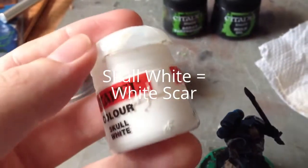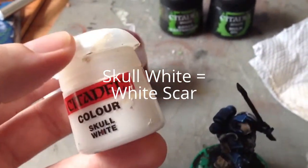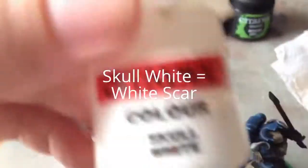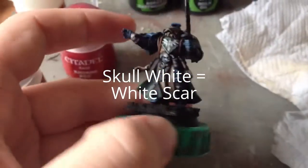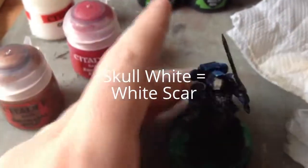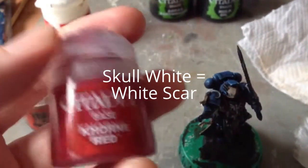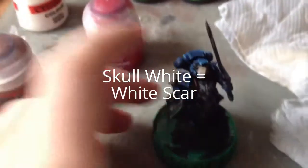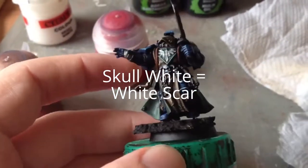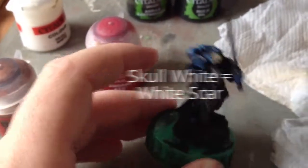Next, the very highlights of the grey-white we're going to do with Skull White. We're going to use Balthasar Gold on the sword hilt and a couple of little details. The wax on the purity seals is going to be Corn Red. So nearly there - starting to look forward to it.